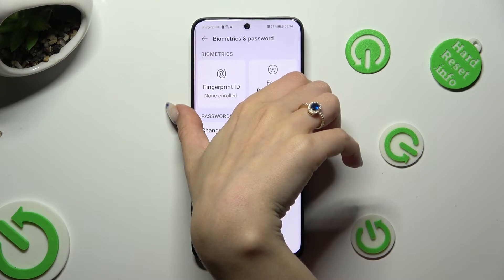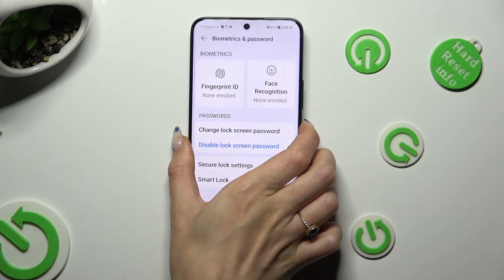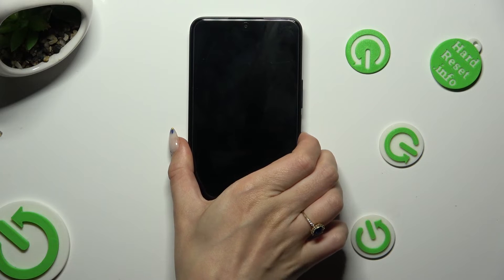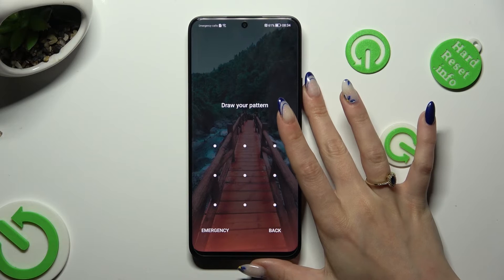So finally, when I switch off my screen and then turn it back on, the pattern is now required.